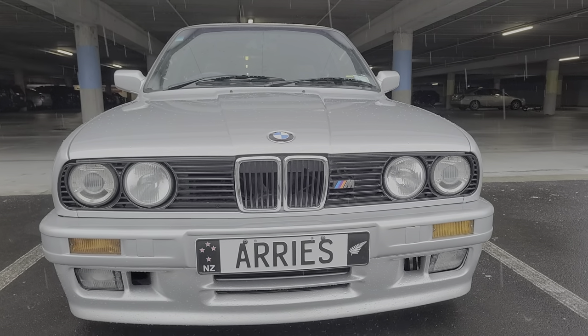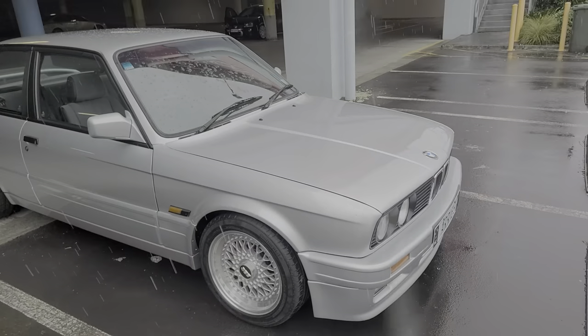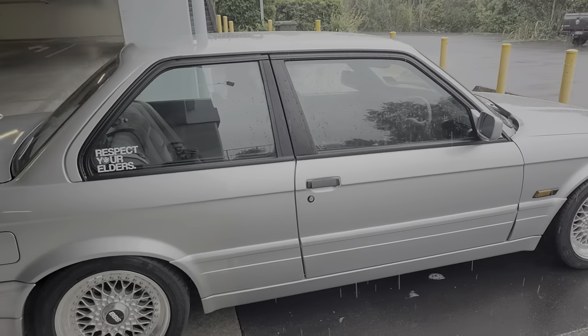This is my 1990 325i Motorsport. It's just started raining here in Auckland, so I've just given it a nice wipe down — but so much for that with the rain. At least you can have a look and see what she looks like.